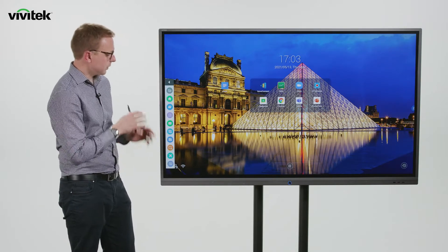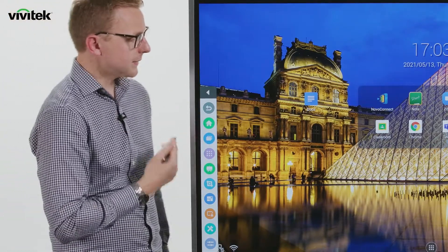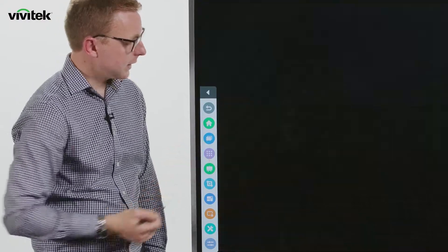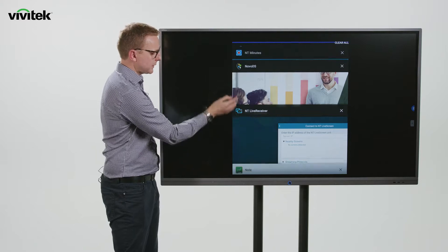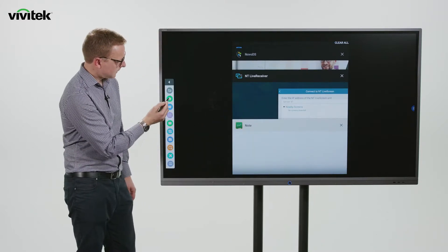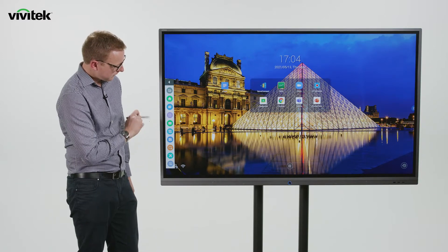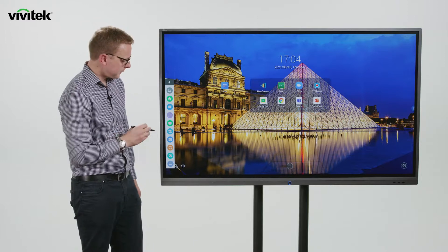We've got our sidebar menus which will always be present no matter which app you're in. There's a home button that will always take us back to the home screen. We've got multi-tasking mode where we can view apps that are open, switch between apps, or swipe to close them. We've also got another link to our all apps view and a link to our Notes whiteboarding tool, which we're going to go through in more detail in a moment.